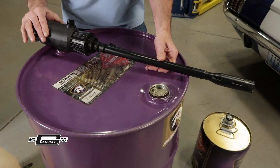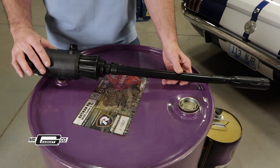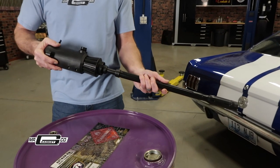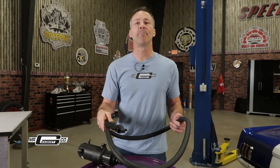The Mr. Gasket electric fuel transfer pump can save you time as well as headaches. Next time you need to transfer E85, diesel fuel, or light oils from a drum to any vehicle, equipment, or fuel jug, the adjustable telescopic pickup tube allows it to be used in drums ranging from 15 to 55 gallons. With a six-and-a-half-foot discharge hose and the ability to pump 4.2 gallons per minute, the Mr. Gasket transfer pump will quickly become your new best friend.